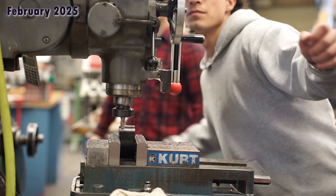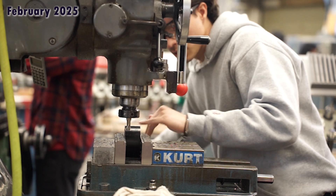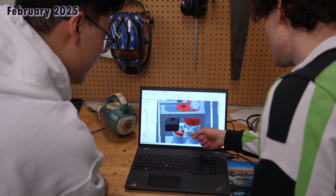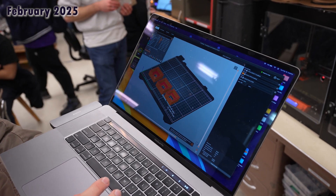Throughout the year, our manufacturing team conducts trainings to develop and enhance the team's capabilities in manual and CNC machining. Our machine shop and training program has allowed us to make complex, custom parts quickly and efficiently. The manufacturing team is also responsible for enforcing good design practices through workshops such as design for manufacturing and continuous critical design reviews.